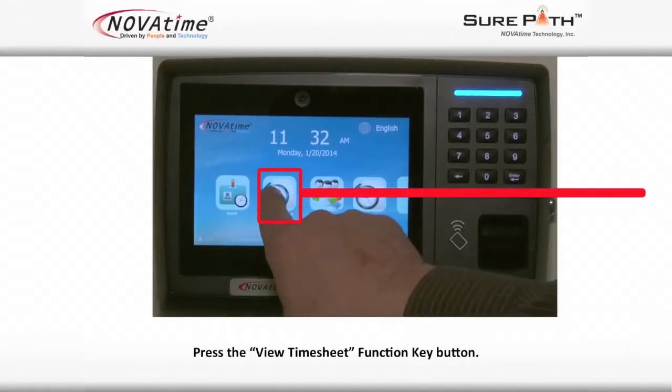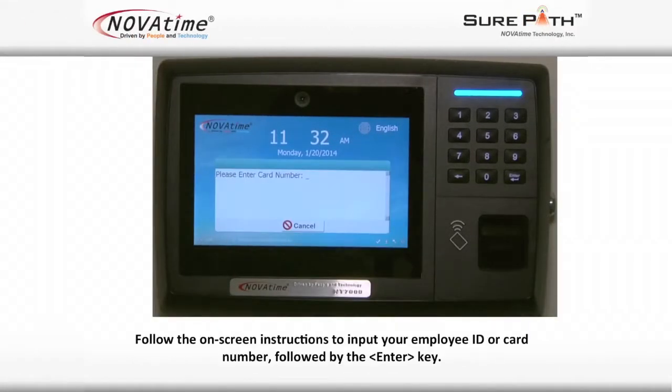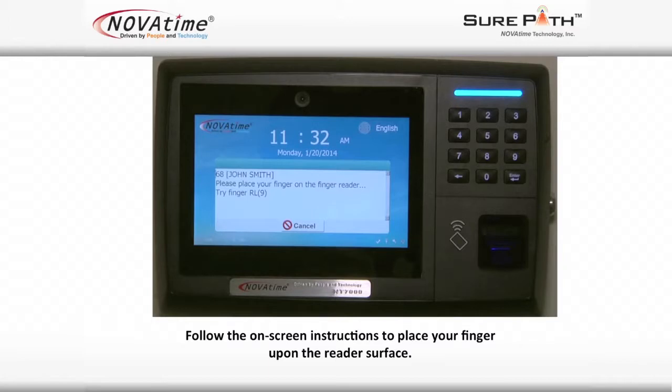Press the view timesheet function key button. Follow the on-screen instructions to input your employee ID or card number, followed by the enter key. Follow the on-screen instructions to place your finger upon the reader's surface.